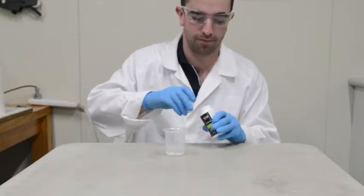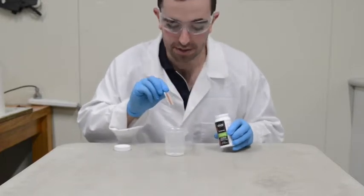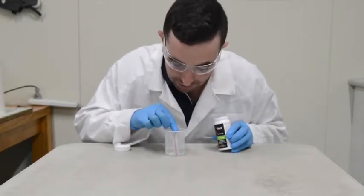First I'll remove the lid, grab your test strip, place in your sample water with the numbers at the bottom, making sure you do not go above the yellow line.